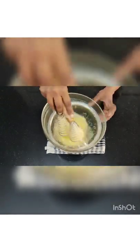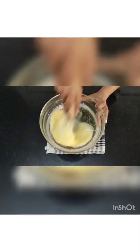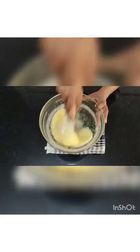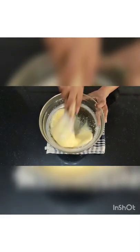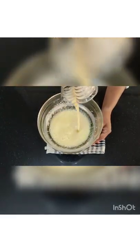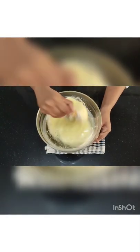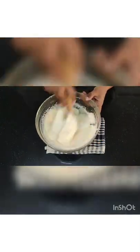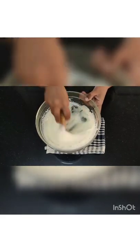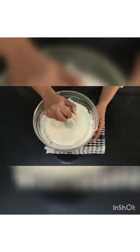The consistency of the eggs will change. Beat it nicely till it comes to ribbon consistency. Every time just pick it up and check — see if it is getting dissolved in it immediately. After lots of beating, almost 10–15 minutes of beating, every time pick it up like this.